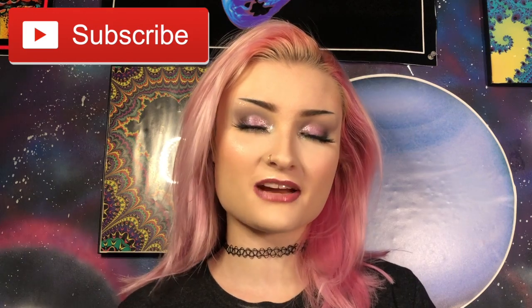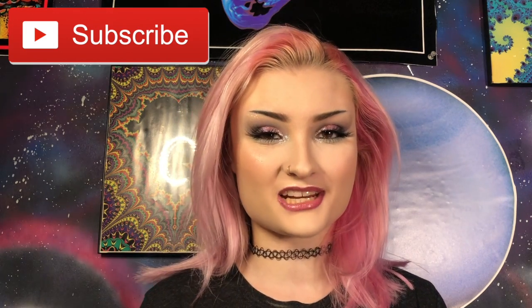Here's the finished look, guys. I really hope you enjoyed today's video. And if you did, make sure you leave a thumbs up and subscribe. Hit that little bell icon so you never miss out when I upload. And I will see you in the next video. Bye!